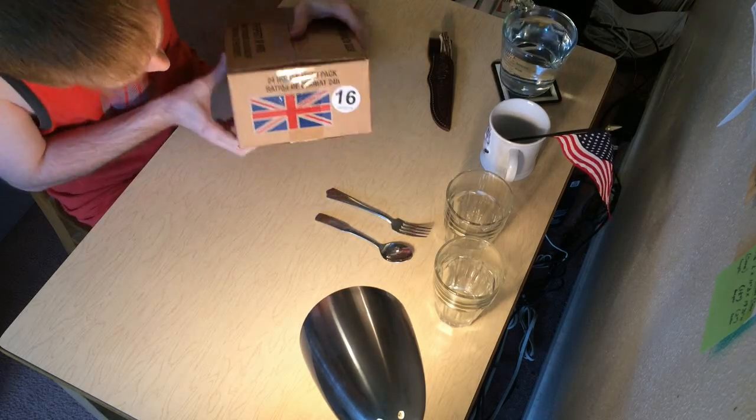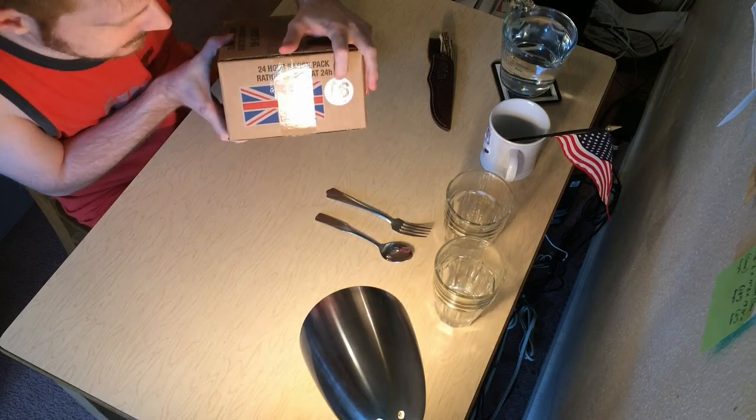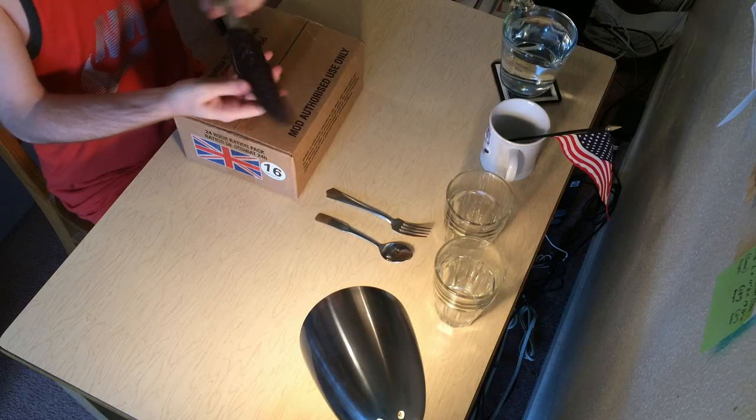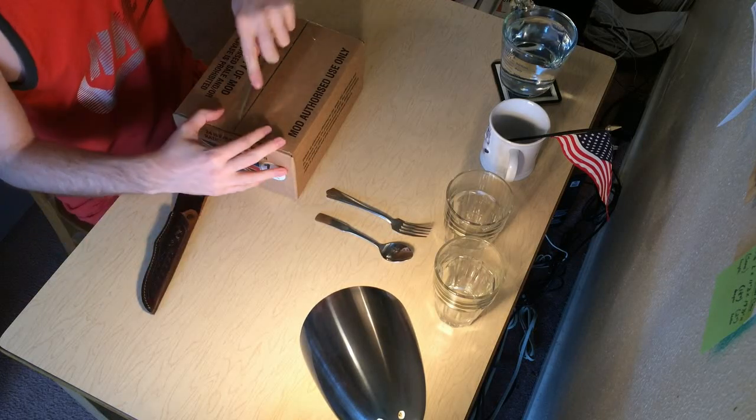Alright, so what we got here, without further ado, is Meal 16, straight from England. Let's open this bad boy up with my grandfather's poker knife.